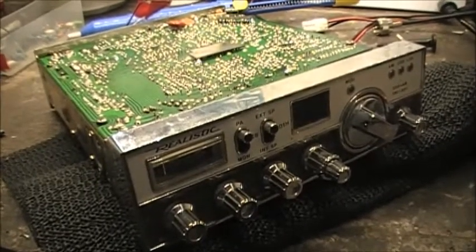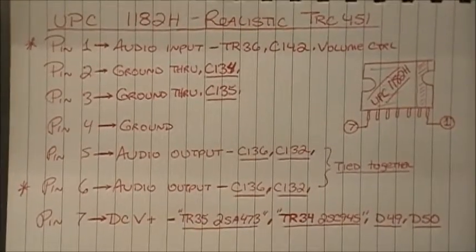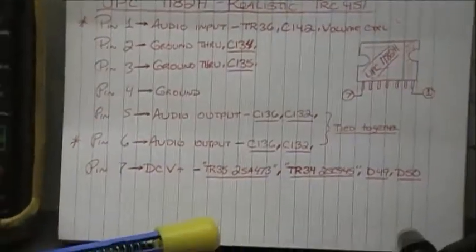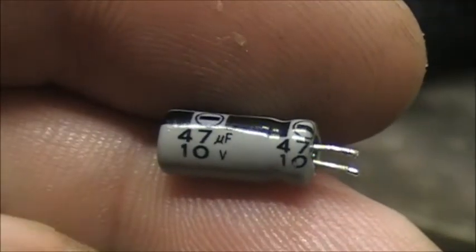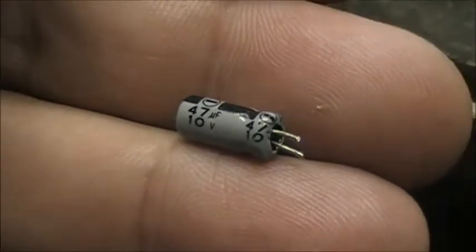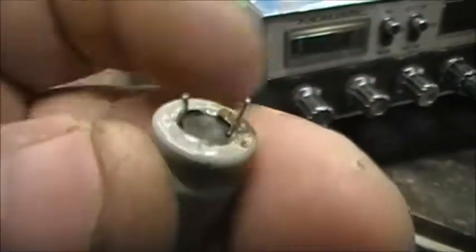I decided to pin out the connections for the audio amplifier, the UPC1182H. Pin one is audio in, pin seven is voltage DC, and pins five and six are kind of tied together for output. I checked both capacitors — the 47µF at 10V tested fine. On the other hand, this one over here, the 330 microfarad at 16 volts, showed a dead short circuit across my meter.